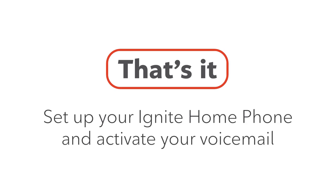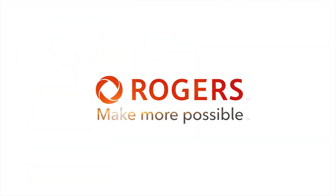That's it. Now you know how to set up your Ignite Home Phone and activate your voicemail. Thank you very much!